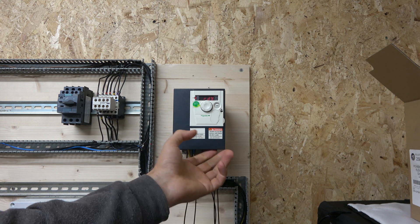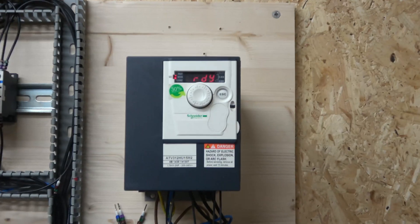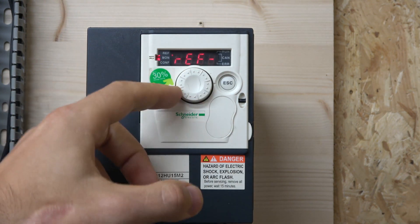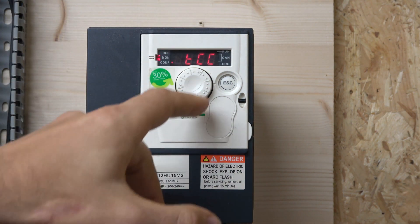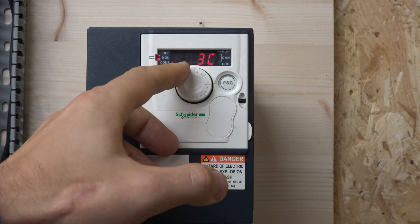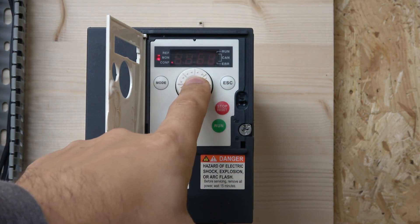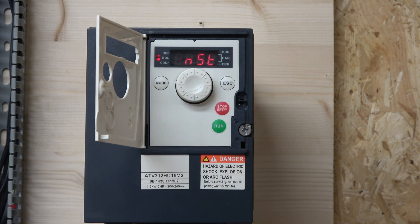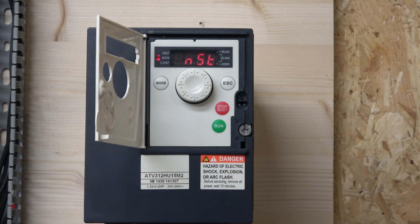Now that we've looked at the two-wire system, let me quickly show how you jump between wiring systems. The default mode is always two-wire, but to switch from two-wire to three-wire, go to IOs in the menu. Select the configuration — it'll show '2C' for two-wire — and then scroll to select '3C' for three-wire, hold to accept, then escape. We're now ready to wire things for three-wire, but I need to remove the old wiring first.